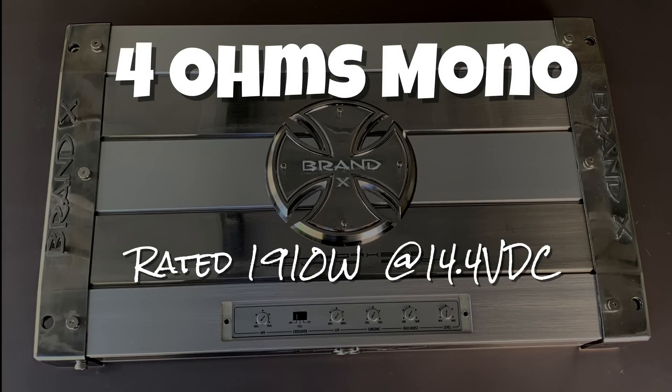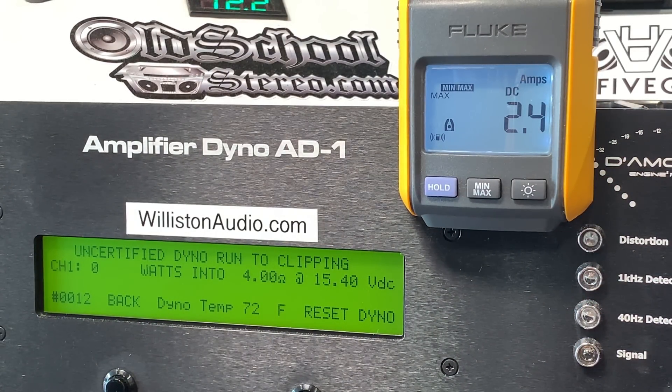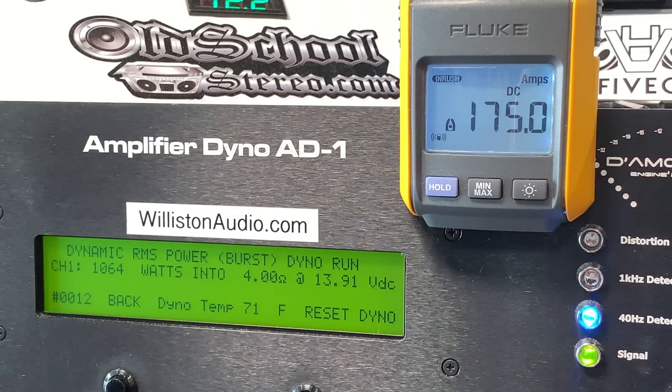Next up we went to the mono mode. We'll try 4 ohms, which is rated 1910 watts. Certified up to 1% THD at 40Hz: it's 1,089 watts. Uncertified up to clipping: 1,142 watts. And dynamic — yeah, we don't even quite get that 1,100 watts here. Again the power supply on this seems to be holding back.